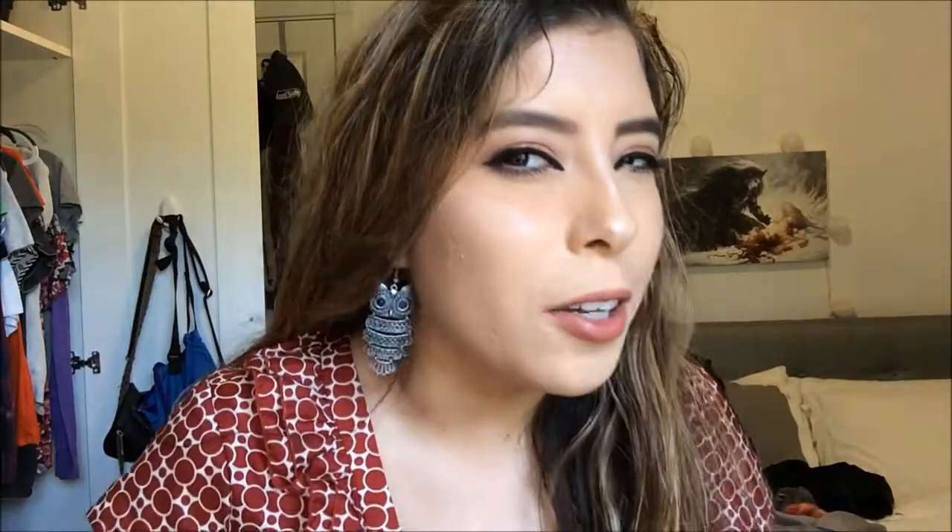Thank you guys so much for watching this video. I really appreciate it — I hope you liked this look. If you did, leave a comment down below, and if you have any positive feedback, leave a comment as well. Go ahead and click the subscribe button. This is just a fall, kind of subtle look tutorial. I know I'm not a professional, but thank you guys so much. I'll see you guys soon — take care of yourselves, bye!